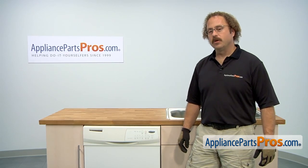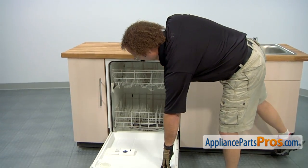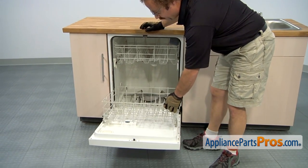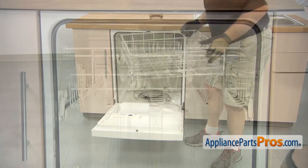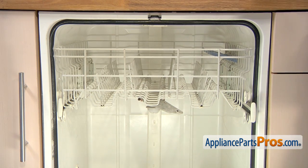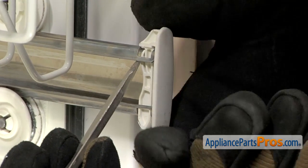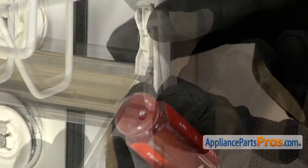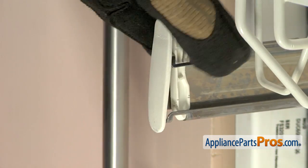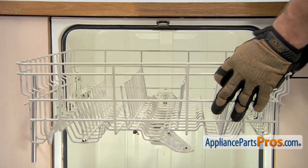In order to get to the part, we're going to open up the dishwasher door and remove both the racks. To pull the lower one out, we're just going to pull it out and set it aside. To get the upper rack out, we're going to pull these rails out a little bit. On the back side of these end caps, there's a little release tab. The one on the other side comes out the exact same way. Now that we have the end caps off, we can pull the upper rack out and set it aside.